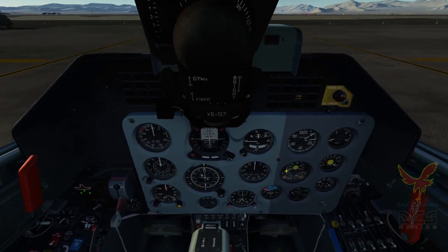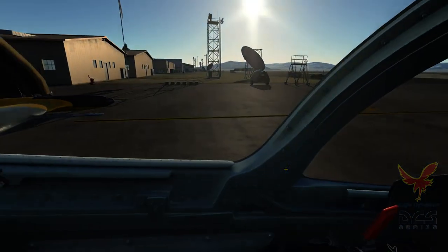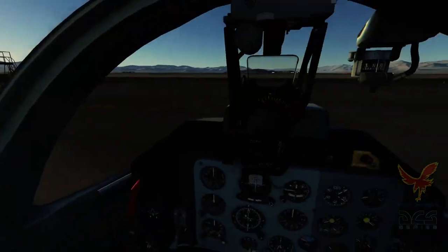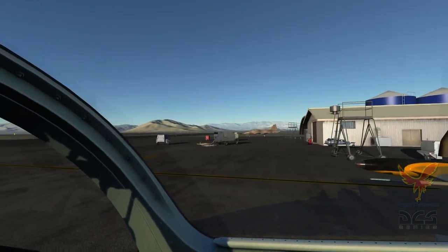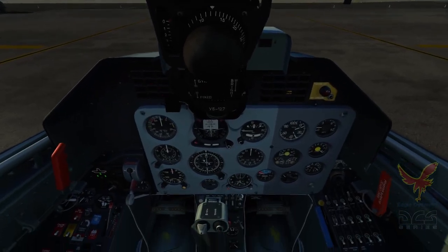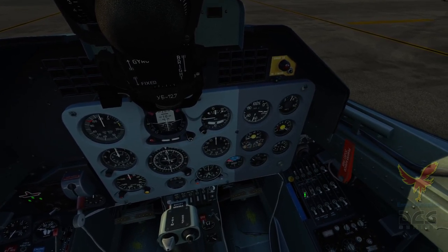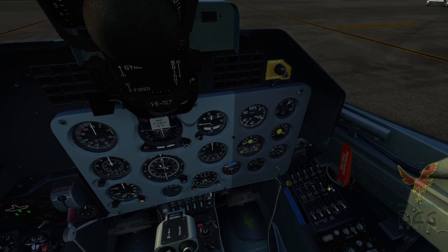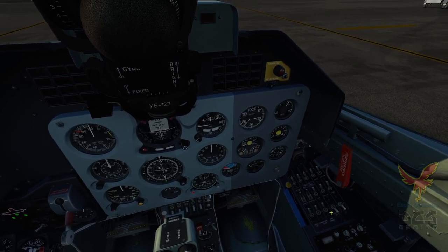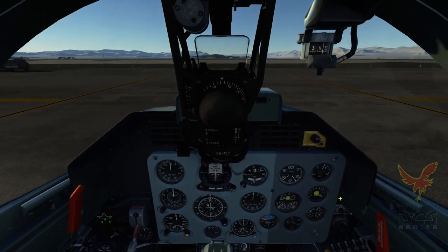Engine RPM rising. We'll go ahead and enable both the generators and the inverters, and now the rest of the electrical buses. And once the engine's spun up, the Saphir APU shuts off automatically.